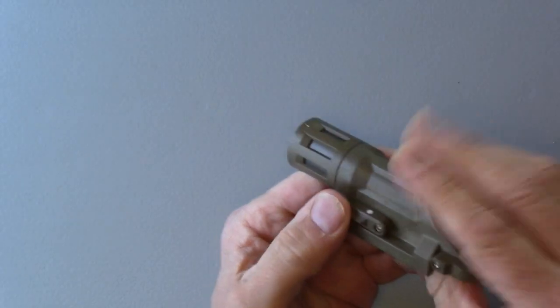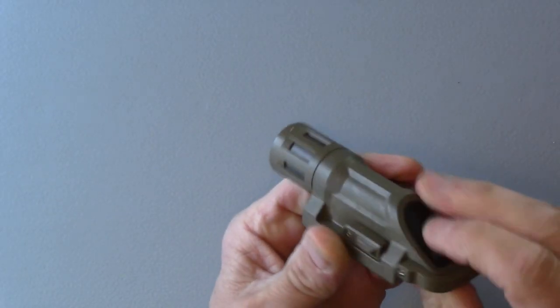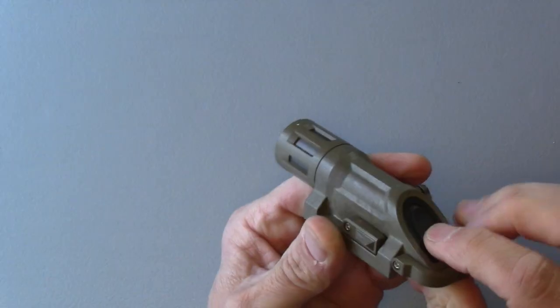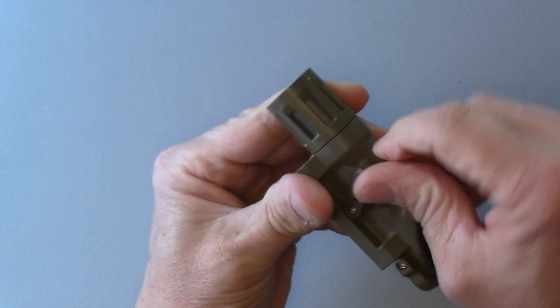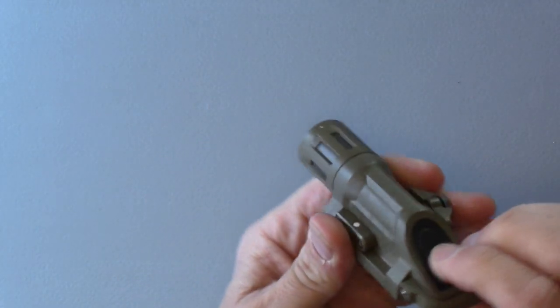I also like that it has a switch to choose how the button operates. It can either be a momentary switch to operate like a Firefly, which is my preferred, or as an on/off toggle switch.